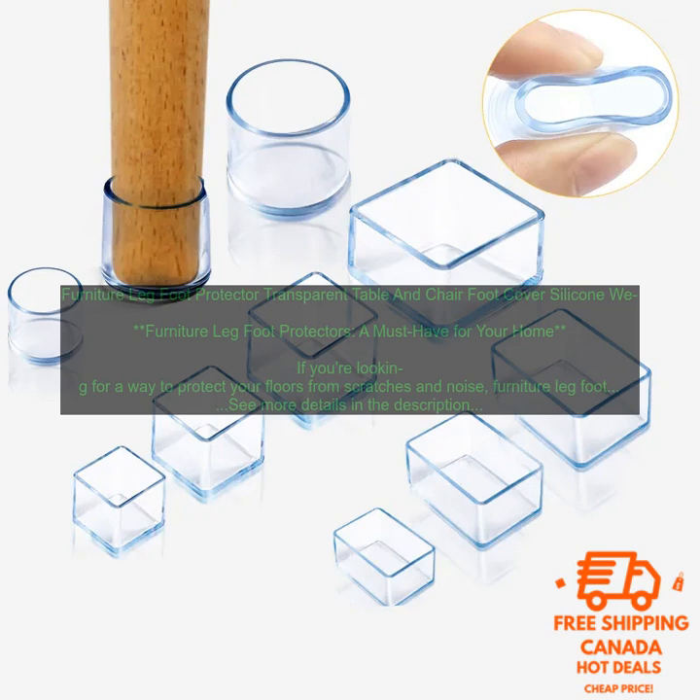Conclusion. Furniture leg foot protectors are a great way to protect your floors from scratches, noise, and movement. They're easy to install and come in a variety of sizes, shapes, and colors to match your furniture.